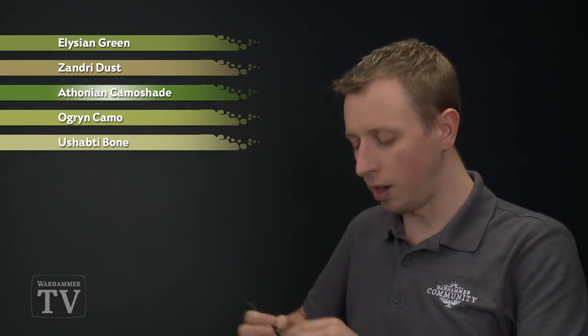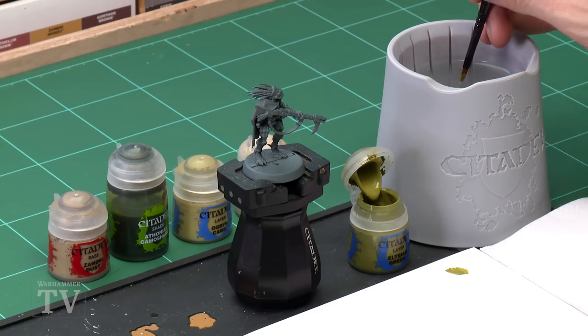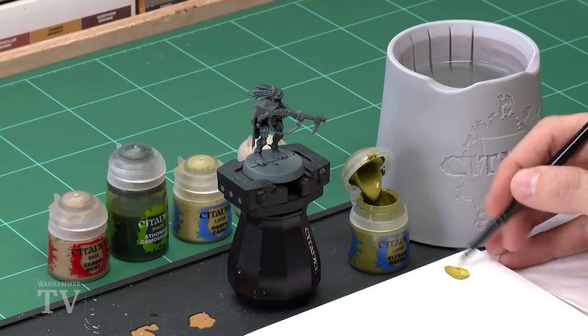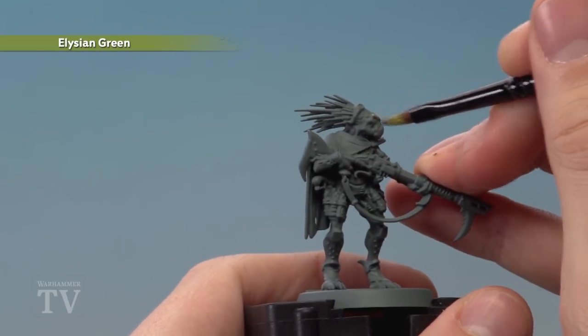First we need Elysian Green, and I'm going to be applying this using a medium base brush — feel free to switch to a medium layer brush if you want a little more control. Use your palette to get the paint ready, adding a little bit of water into the mix so it's nice and smooth. Then start working around the miniature, picking out all the areas of skin.